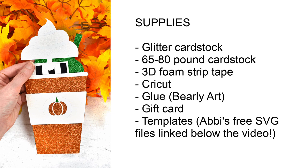The supplies you're going to need for this project is glitter cardstock. You may also want to have plain cardstock — 65 to 80 pound is best — 3D foam strip tape. I use my Cricut to cut these out on. You'll also want to have some type of liquid glue. You'll need a gift card and then you'll also want to grab the templates which are linked below and they are a freebie on abbykirstencollections.com, so make sure you go and download those.